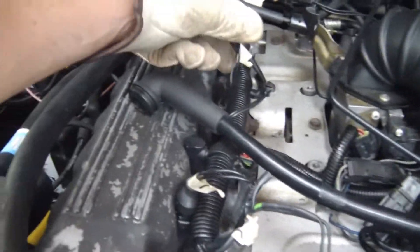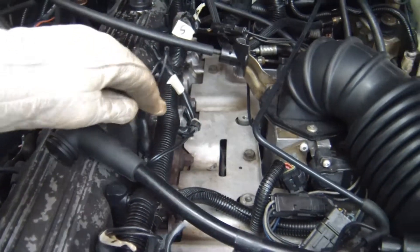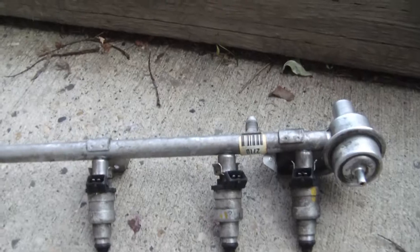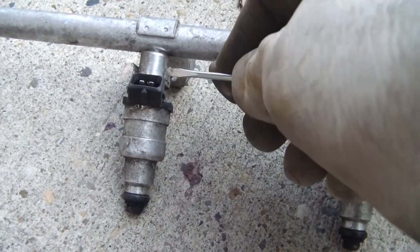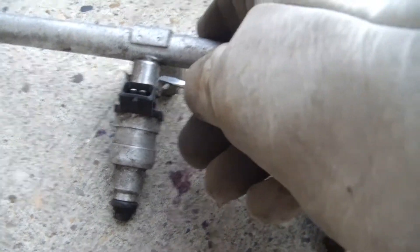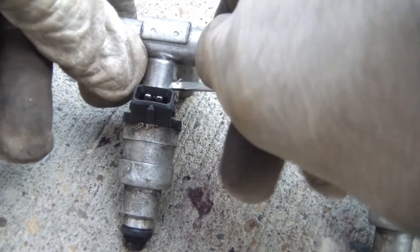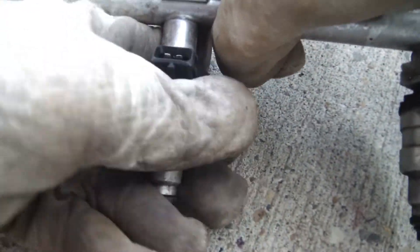Got all the new connectors on. With the fuel rail off and getting these injectors off, there is a clip up top here that needs to be pried off a little bit, and then you wiggle off the injector.